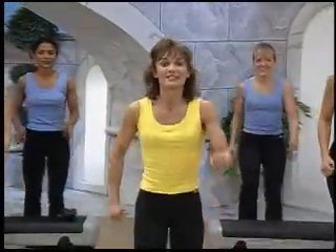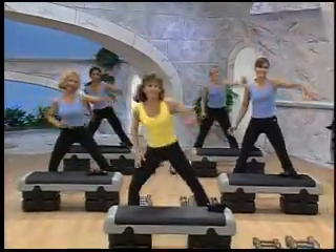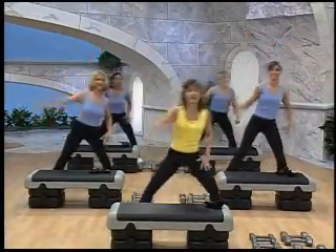Let's warm up. Tap it out, right left. Keep tapping and reaching. Now we're going to activate the biceps a little bit more now.